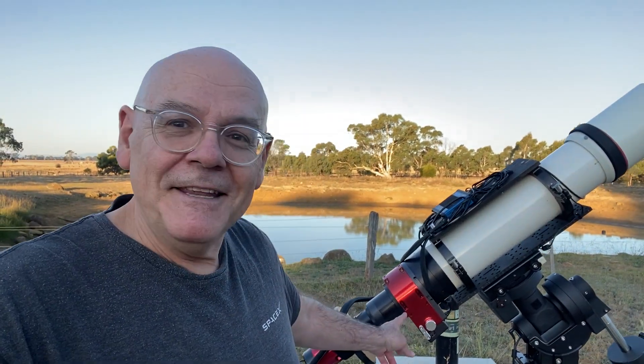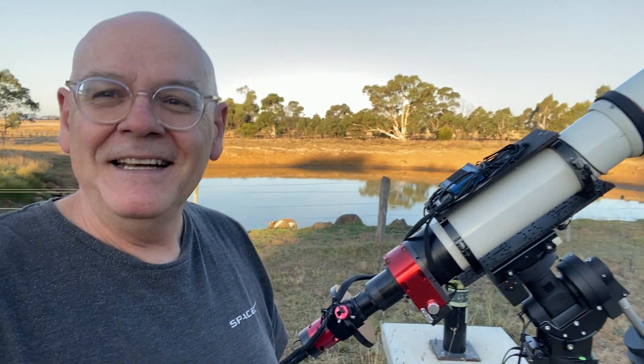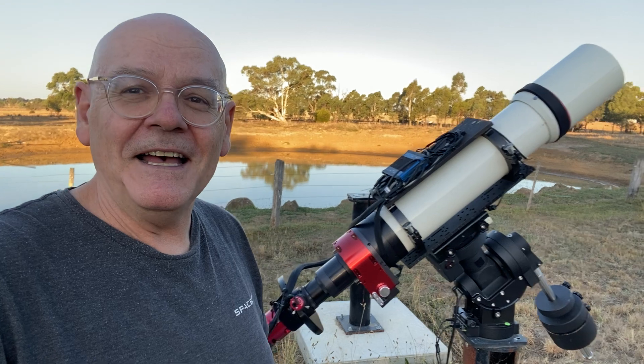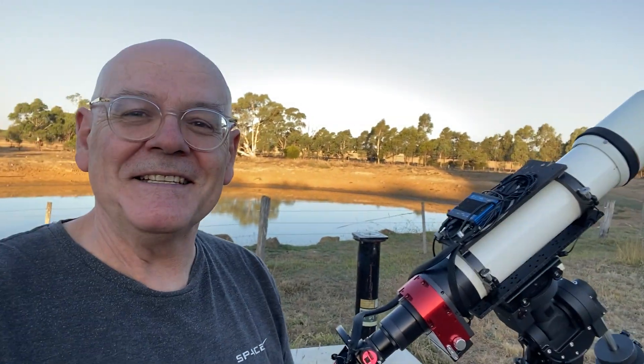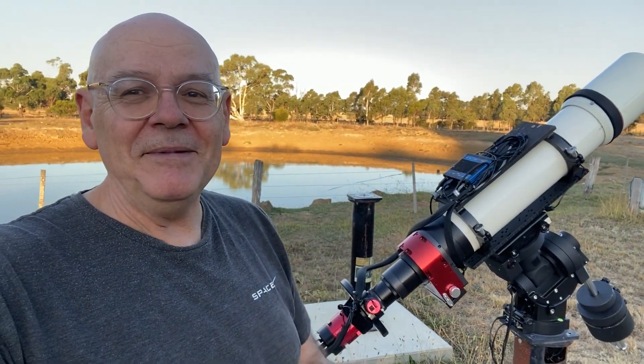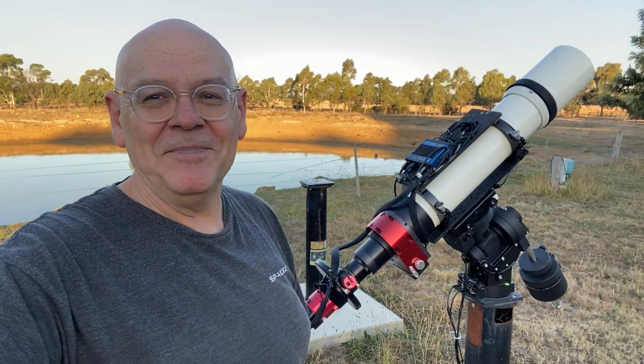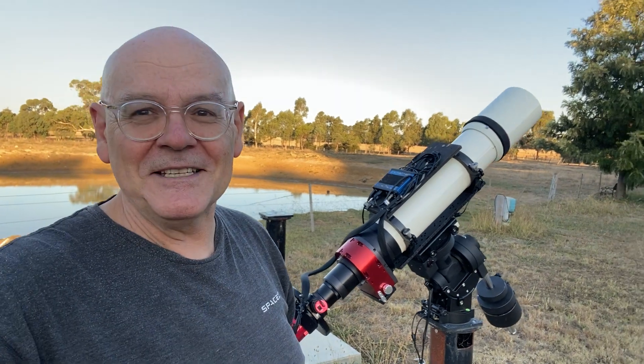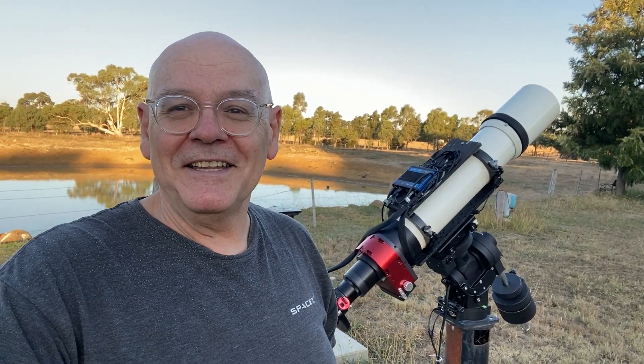You might notice this red thing here — that's new, that's from Moonlight. It's a Moonlight focuser and rotator, and what's really cool about that is that I can image several targets in one night and I'm not stuck at the same angle of view. I can change them to suit each target, and that's a great piece of kit. Thanks Ron on the team — it works really, really well and I'm delighted to have it.